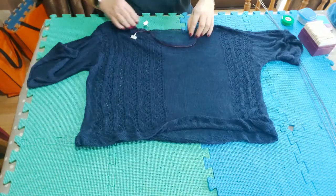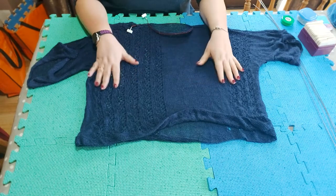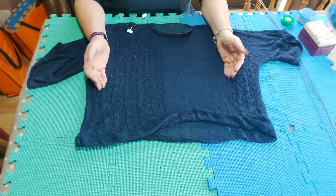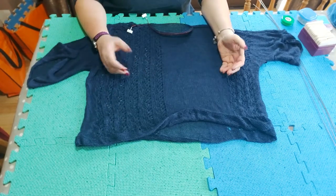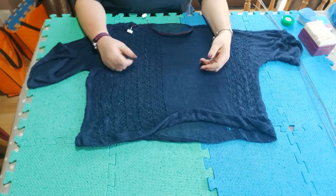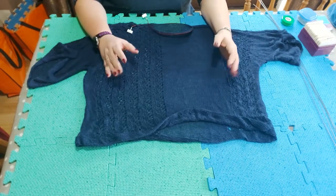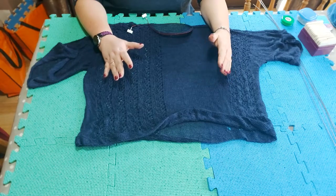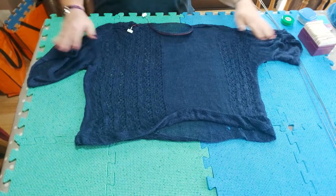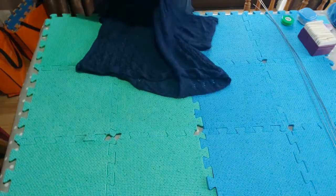I do prefer to block things after the garment is seamed. If you block pieces separately you have to measure really carefully to make sure the front and back measure the same and the sleeves measure the same. If you've already sewn it up or knitted it in the round, there is less worry about pieces being different because you're stretching them out at the same time. This garment has a bit of lace on each side with stocking stitch in the middle, and the back is exactly the same.